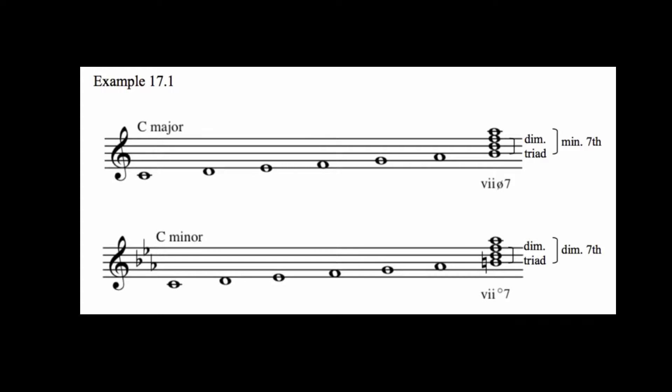Recall that this chord is half diminished — that is, diminished minor seven — in a major key, and fully diminished — diminished diminished seven — in a minor key.